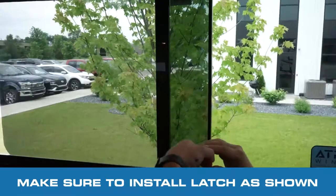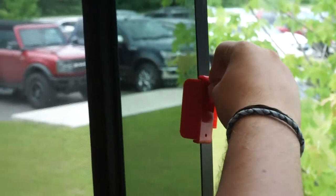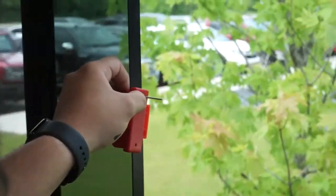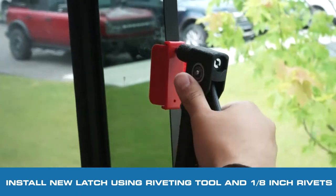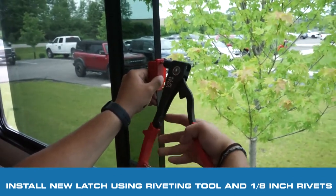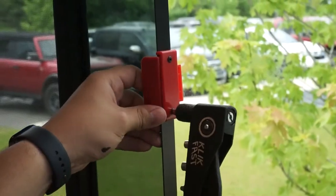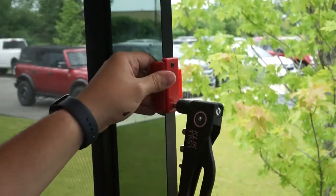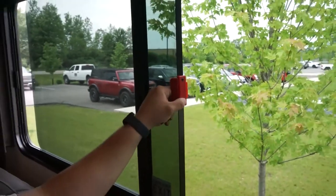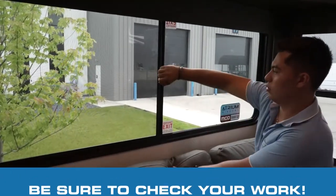Now make sure you guys install it just like this. So just like that — install one right now. Make sure I got the hole right here. There we go. Just like that. So now that you guys are riveting these in, make sure you check your work. Just open it and close it a couple times, just like that.